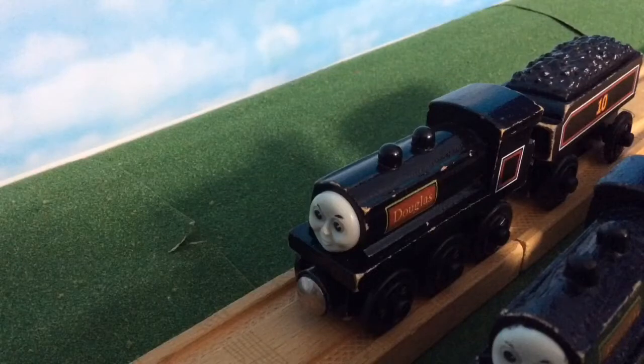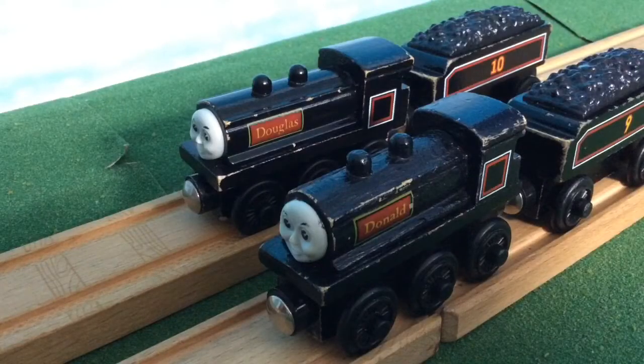I actually got my Donald and Douglas models separately. I got Douglas from Toys R Us as a birthday present several years ago, and I got Donald, who was in very bad shape, from my cousin a few years ago as well. I tried fixing them up, but it didn't go perfectly.